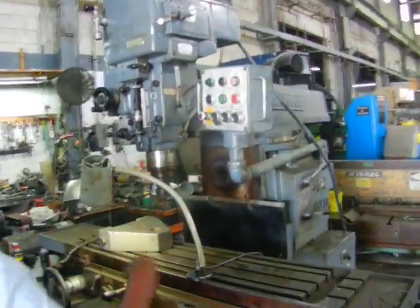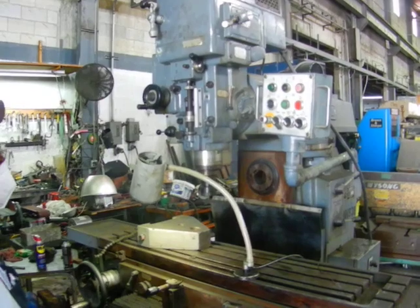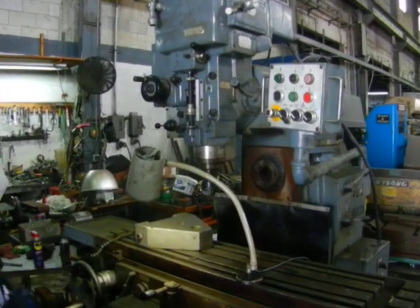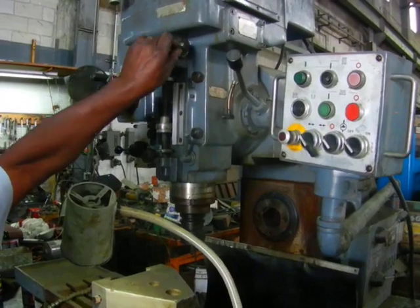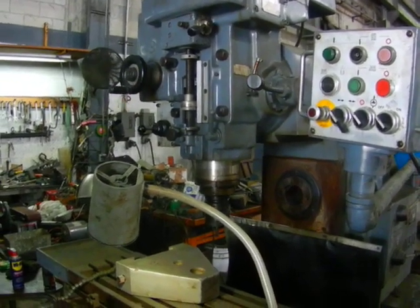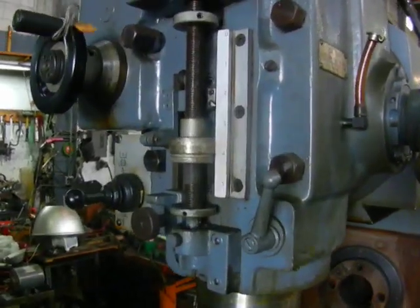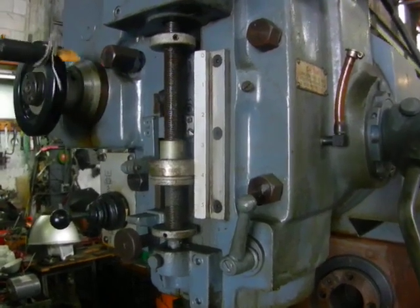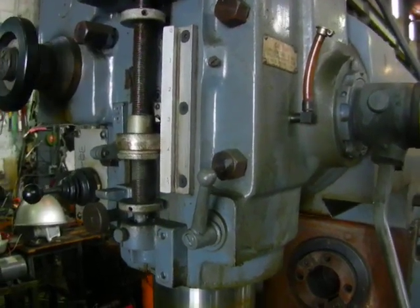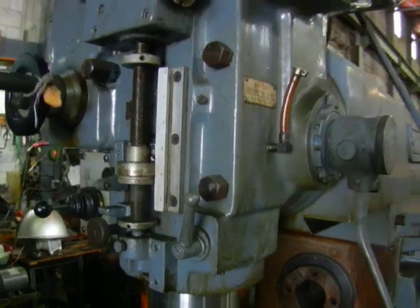All right, let's turn it on. So automatic down feed — right now it's going up, now we got it going down. When it reaches the stop it will disengage. You'll notice the head is nice and quiet, the spindle is quiet. It's engaged right there.